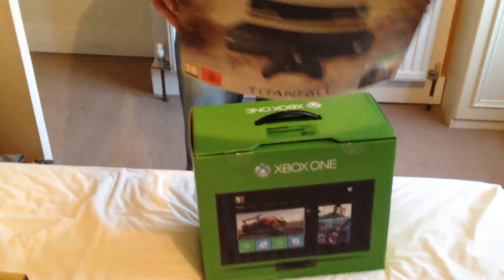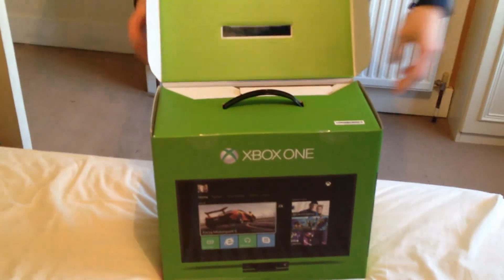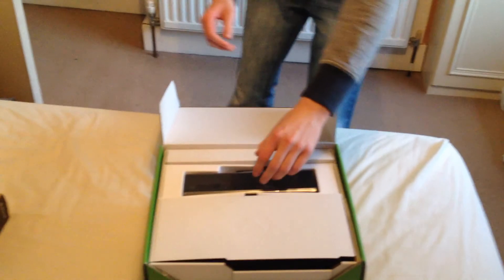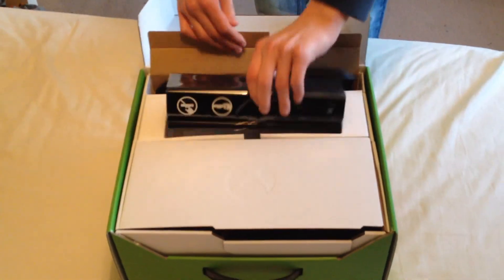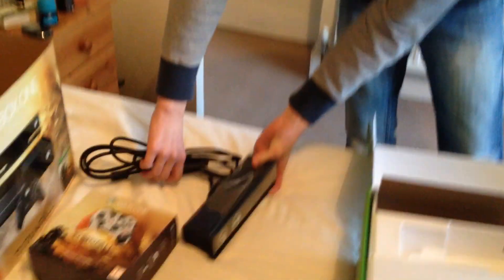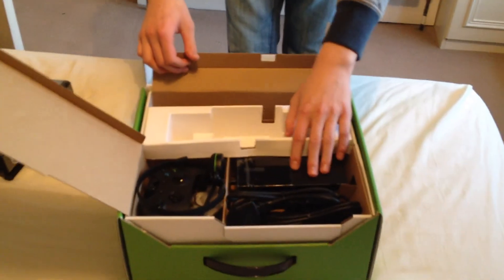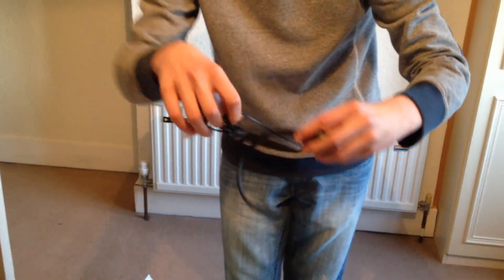Then the actual Xbox One — it came with really good art on the back. I've pre-opened it so this will be quick. First of all we've got the Kinect, which is much bigger but does much more than the original Kinect. It's got the inbuilt Siri kind of thing, facial recognition and everything. So the power brick, the headset — the headset looks much nicer than the 360 one which was clunky.